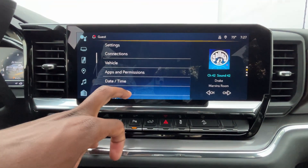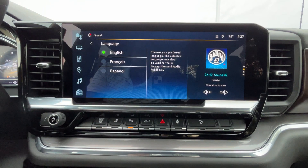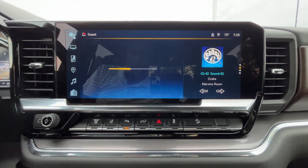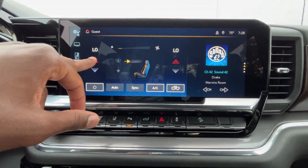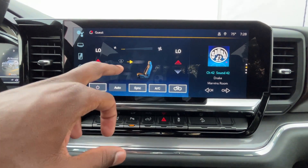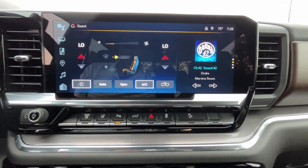Vehicle settings include buckle to drive, teen driver, etc. Go down to system settings and you can change your language there. We do get dual-zone automatic climate control. You can either use the screen, which I actually like — I usually don't like screens, but I love the new systems in these updated Google screens. You can adjust either side temperature, sync and unsync, turn your auto mode on, adjust fan speed, adjust direction, turn all that off, or power the whole system down.